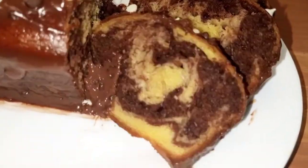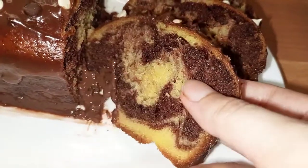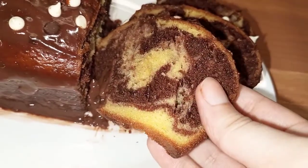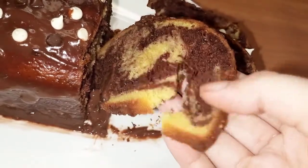Assalamualaikum, welcome to Fika's food creations. I hope you will be fine with carrots. If you are not, you will be happy. Today we are going to make tea cake, chocolate and vanilla. Let's start the recipe.